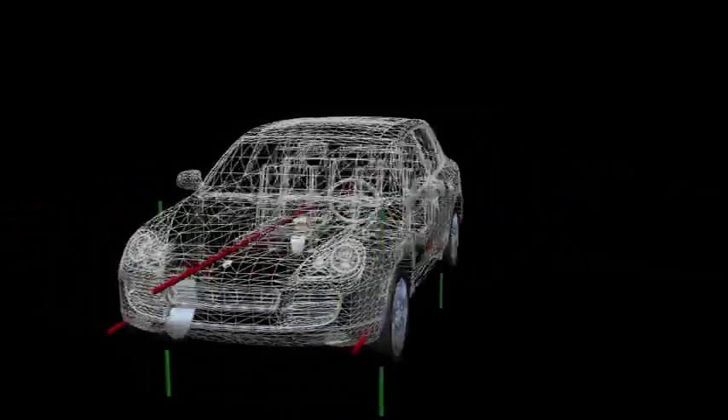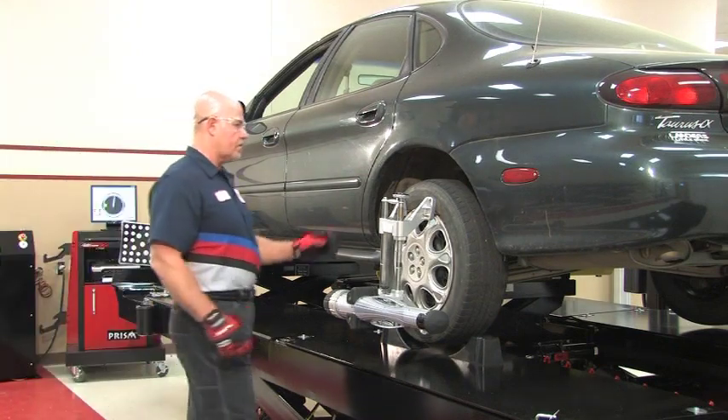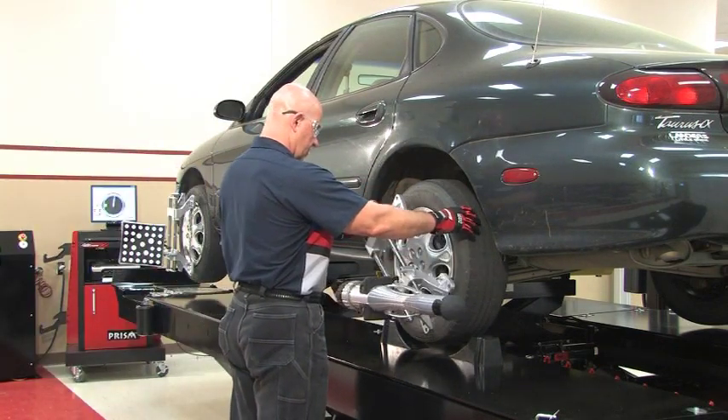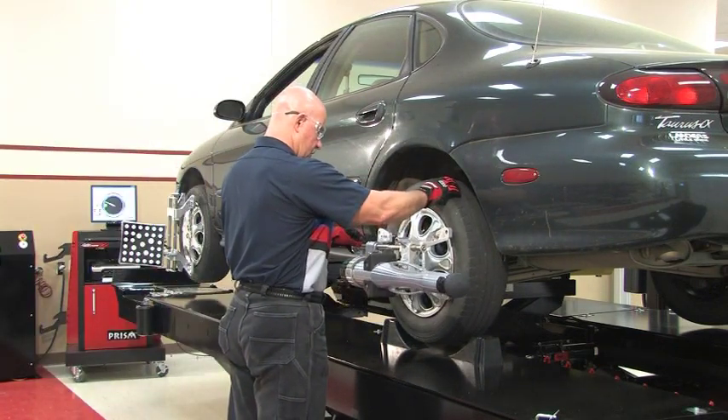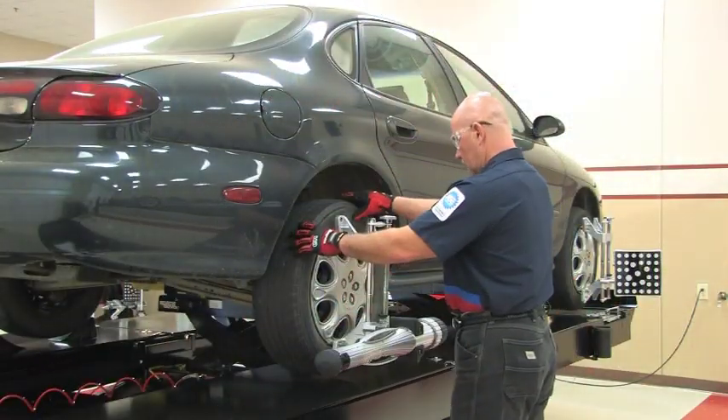The rear alignment pods contain technology that establishes a portable 3D coordinate system. Inside each pod is a high-resolution camera that images and measures the 3D location of the targets attached to the front wheel. The front and rear, left and right wheels are all connected by these measurements to give us a truly portable imaging alignment system.